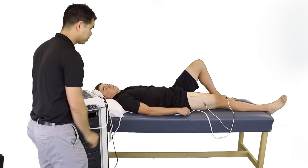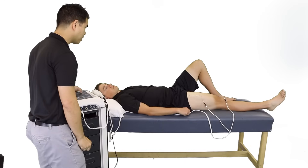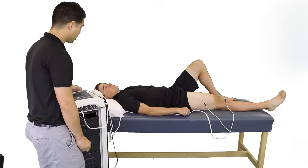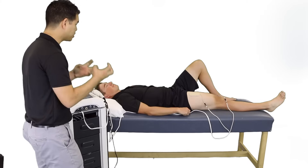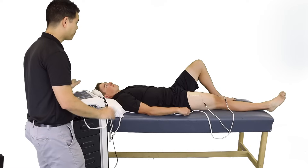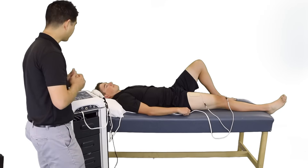Okay, so you're beginning to see the muscle contraction there. Is that comfortable for you? Can you tolerate more? Okay, and when you feel that, I want you to actually activate your muscle with it. I'm going to start the unit and it is going to be on for 10 seconds. When it's on, I want you to activate your muscles, and then it will be off for 50 seconds where you can relax. We're going to be doing 10 repetitions of this over the next 10 minutes.